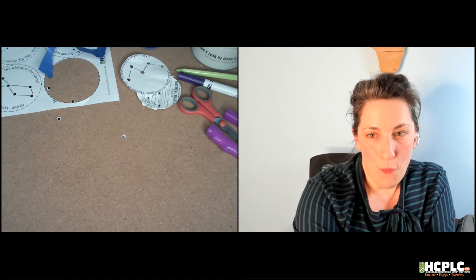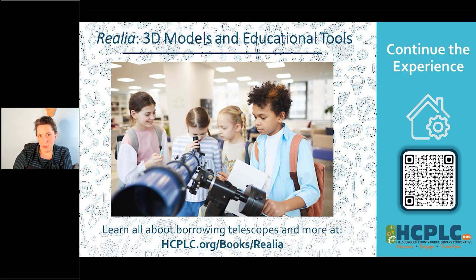One of my favorite things that you can get at the library — other than books — is what we call realia, or 3D models and educational tools. We can make our DIY planetarium, which is fun, but you could actually check out a whole big giant telescope from the library to take home and use for a little while. If there's something fun coming up that you want to observe in the night sky, put a hold on one of those telescopes, take them home, and watch your nighttime sky activities — maybe look for some of these constellations or planets.